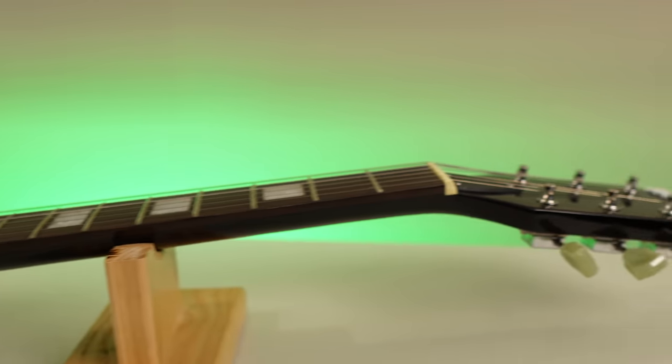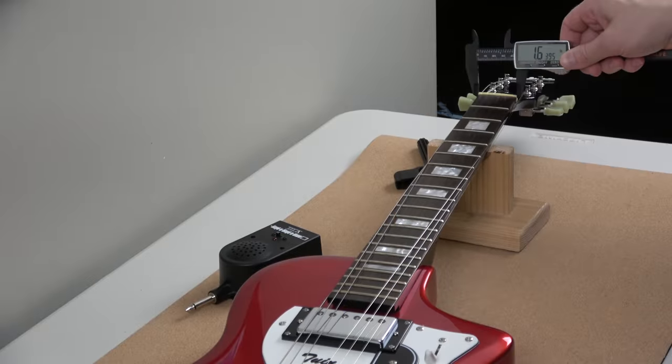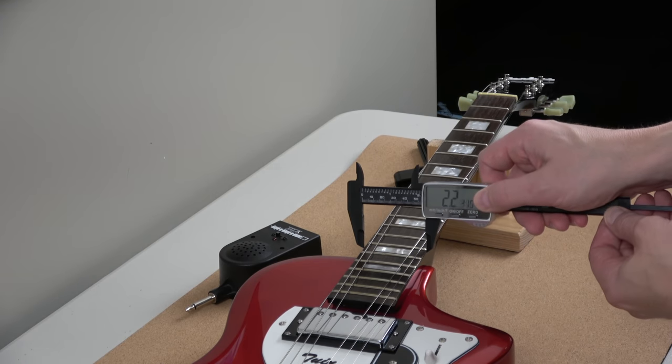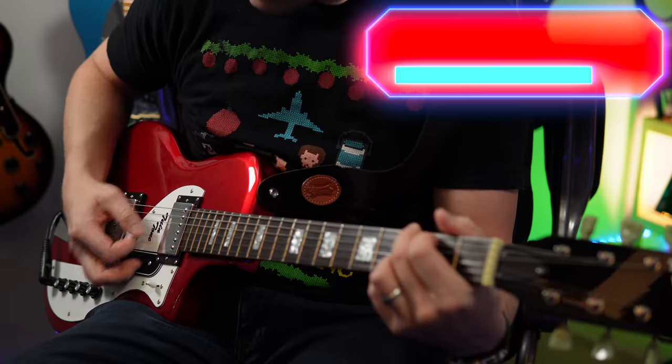This is a rosewood fingerboard with block markers, they call it. I really like the rosewood on this — it's really, really nice. The scale length is 23 and 3/4 inch. The width of the nut is 1-5/8 inch. 20 medium jumbo frets.